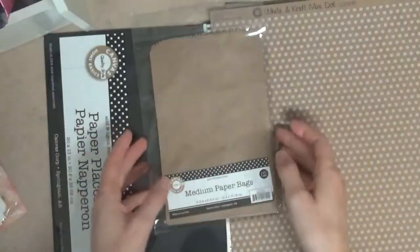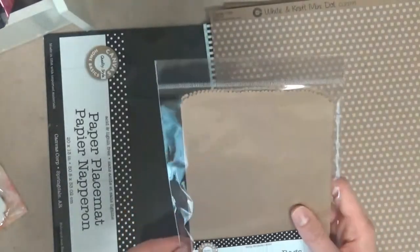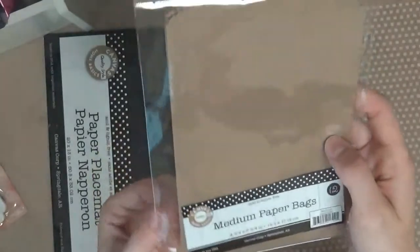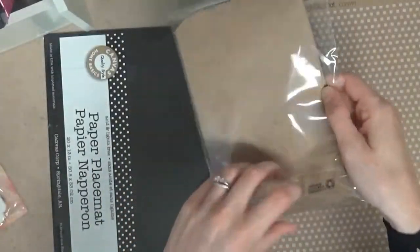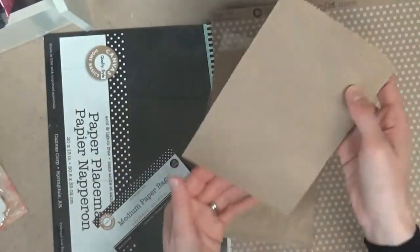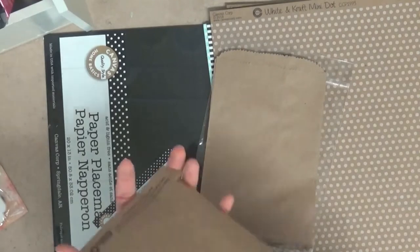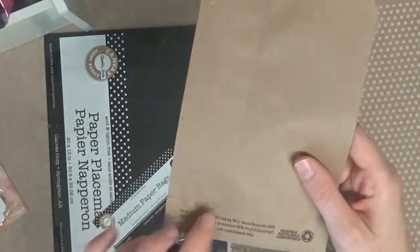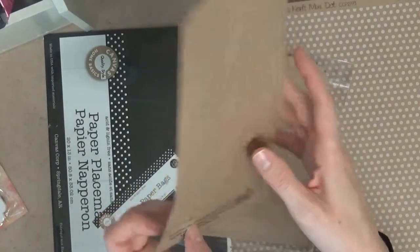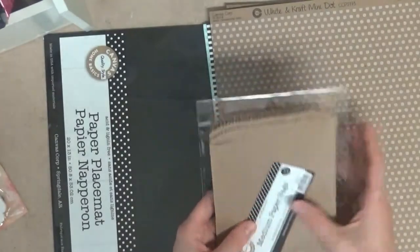Then I have some little medium paper bags. There are 12 in a pack and they are 4 and three-quarters by 6 and three-quarters inches, so they're a pretty good size. You could put a 4x6 photo in there, so they would work for paper bag albums. You could also do little treat bags if you're doing a party, and they are made out of recycled material — and it's made in Green Bay, Wisconsin. I'm from Wisconsin, so that's interesting. I have some ideas for these too.